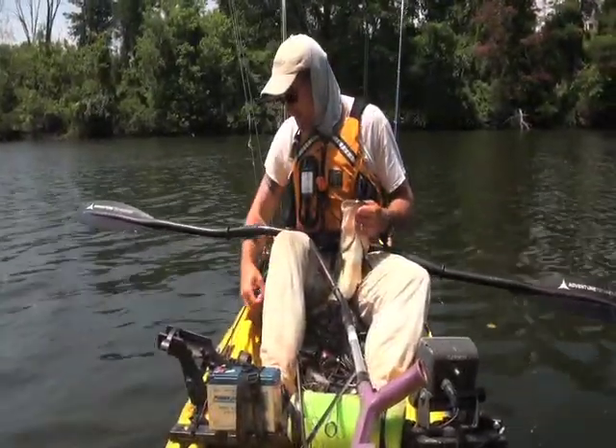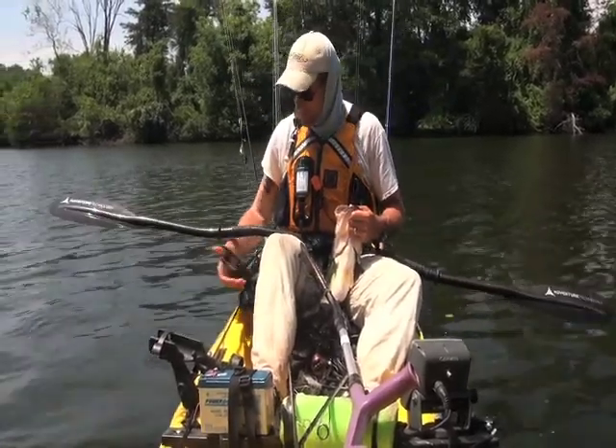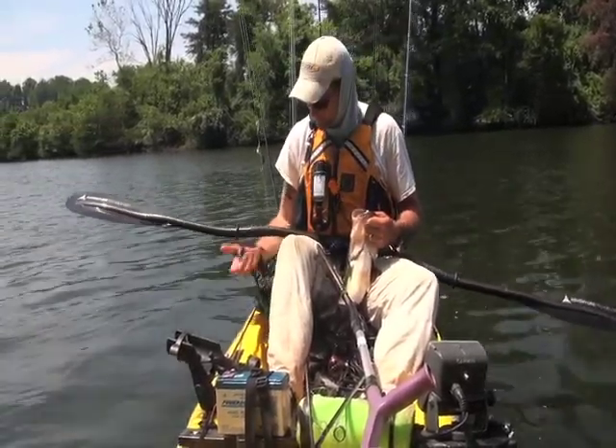Did you get him on your crawfish thing? No, I got him on the bird — the large bird. I'm going to have to go to the bird.